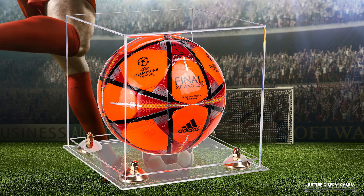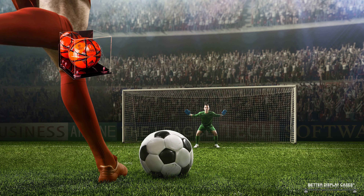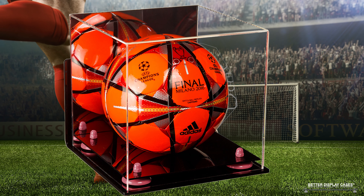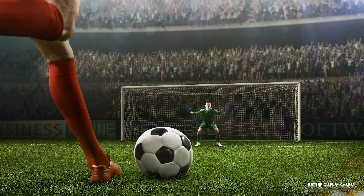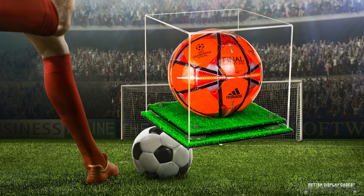We sell display cases that hold soccer balls and we sell a lot of them. When we started, we had our basic soccer ball display case — just a basic box with a single turf base. People loved that turf option; it was something almost nobody else offered, so we got a lot of positive feedback. We've since added a little plastic ring to hold the ball in place.